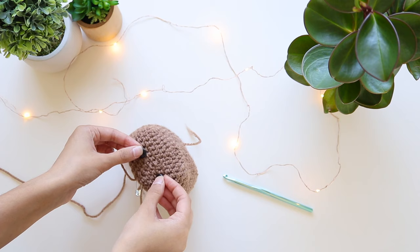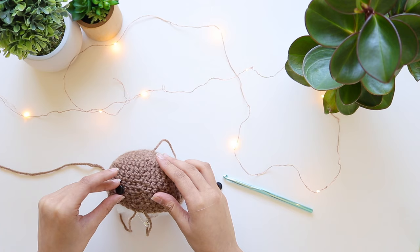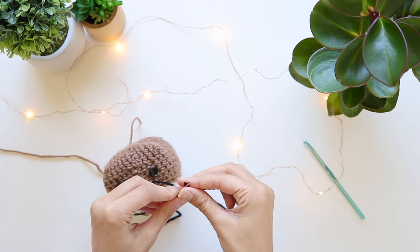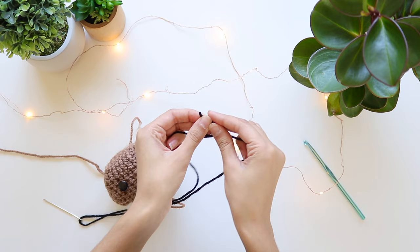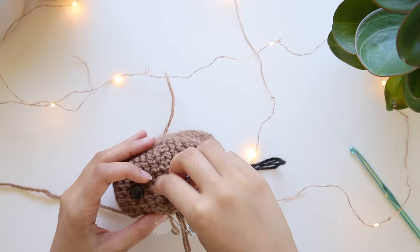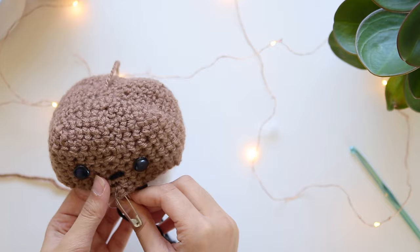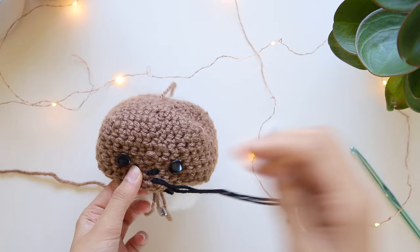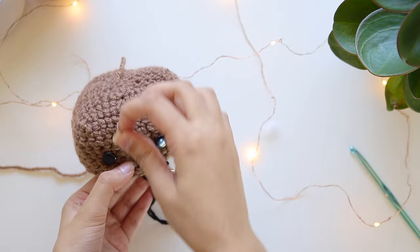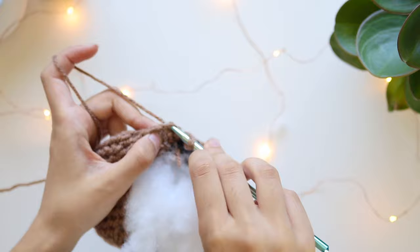Now it's time to attach the eyes. I'm gluing my button eyes because I don't want to sew, but you could also sew them on with yarn. Place them around row 10 or 11, about six to seven stitches away from each other for that cutesy look. Then with your darning needle and some black yarn — make sure to knot it at the end — we're going to start making the nose. The nose is a triangle shape: go from underneath in between the two eyes, make a line across a row below the eyes, then go down to create a triangle shape.